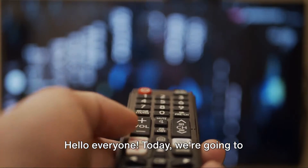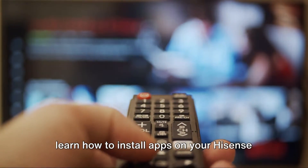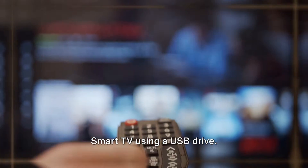Hello everyone, today we're going to learn how to install apps on your Hisense Smart TV using a USB drive.